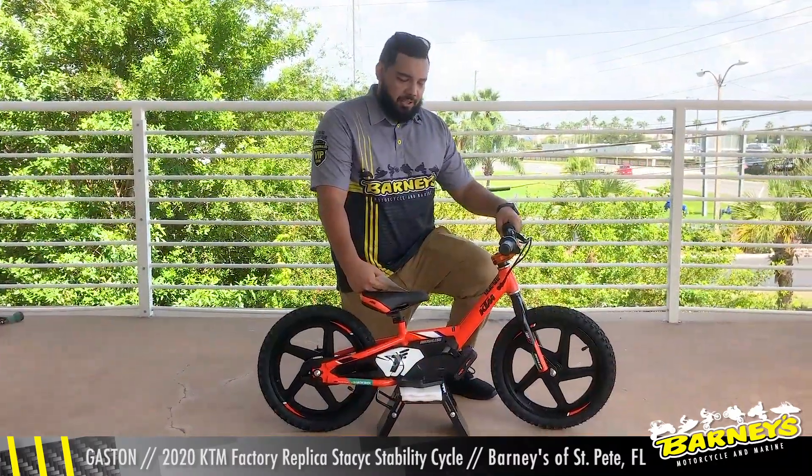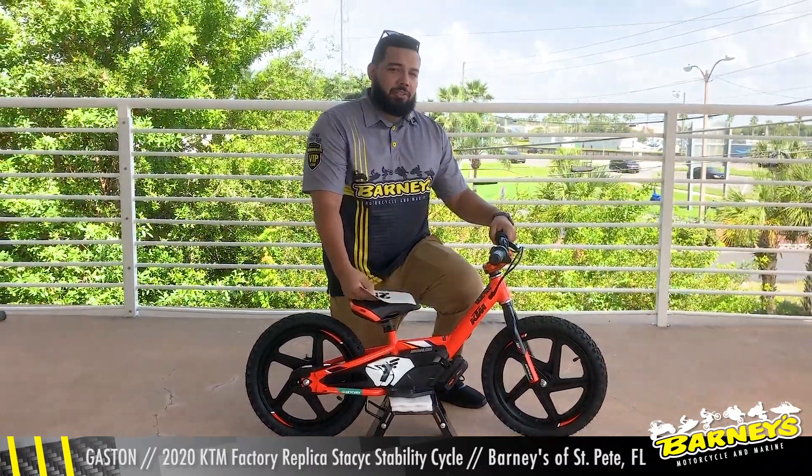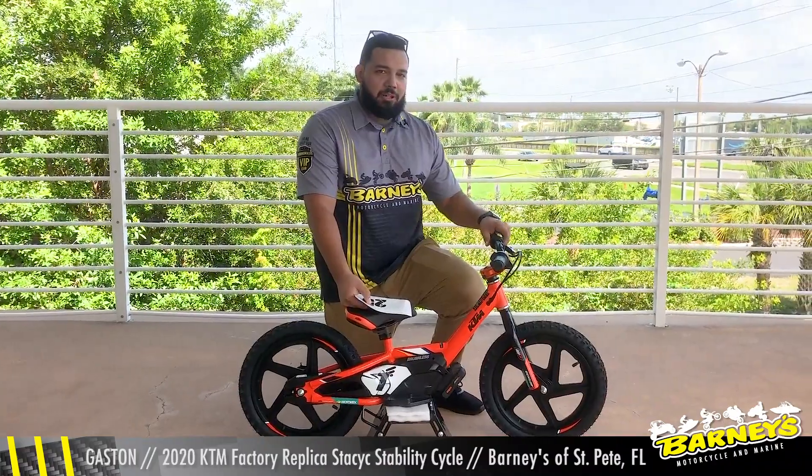This specific one is the 16-inch model. We also have a 12-inch model for the Micro Racers. I'm Gaston at Barney's of St. Pete, and if you have any questions you can give me a call.